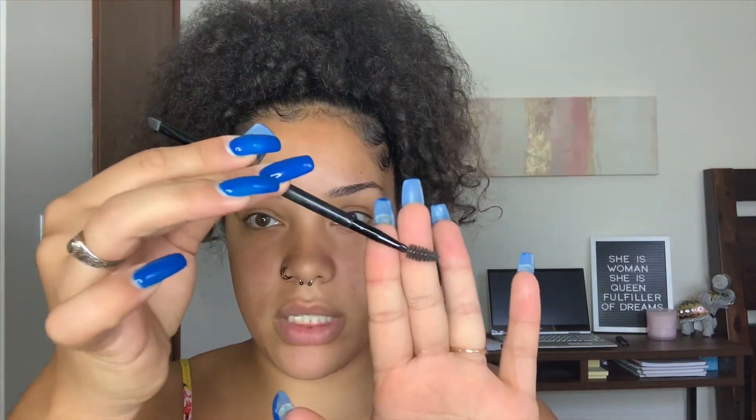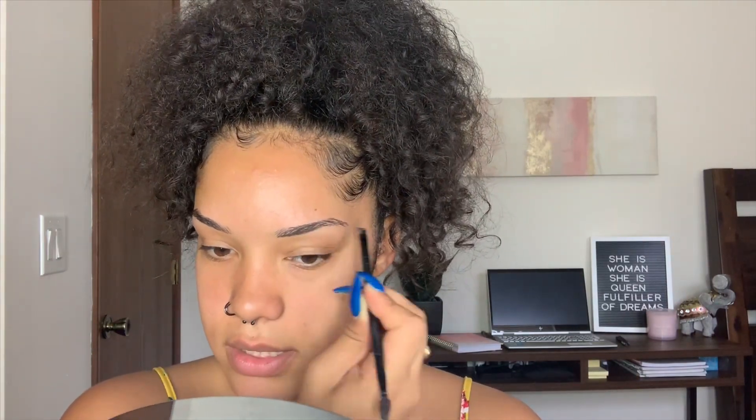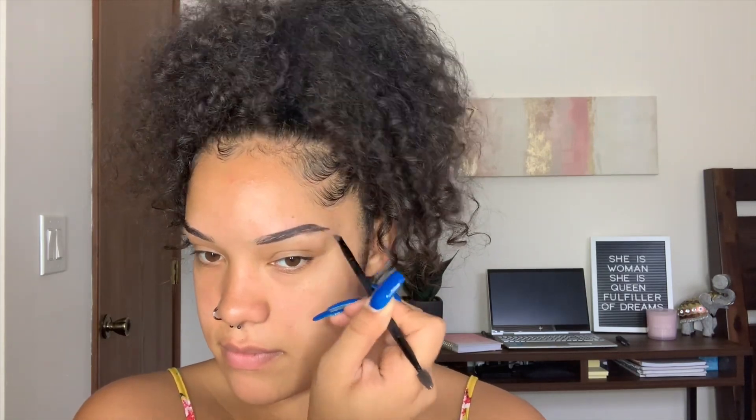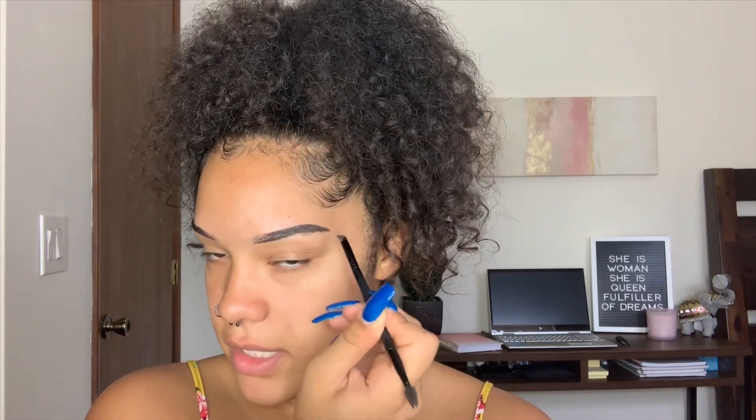I like to start off with my brows and I always use my Anastasia Dip Brow Pomade in the color dark brown. You use the little spoolie on one end and the little angled brush on the other, then you can fill in.